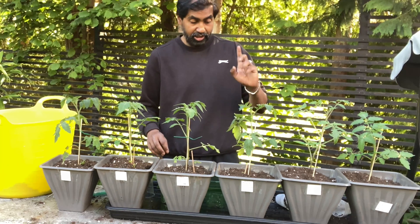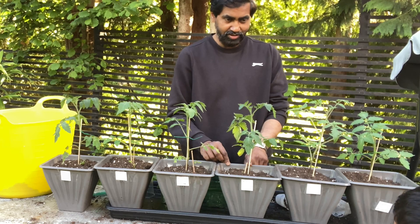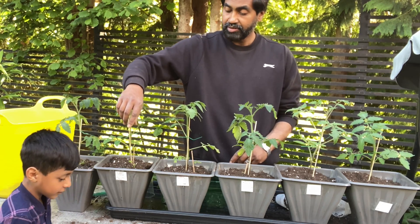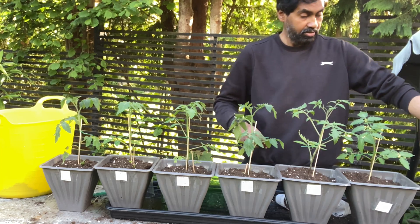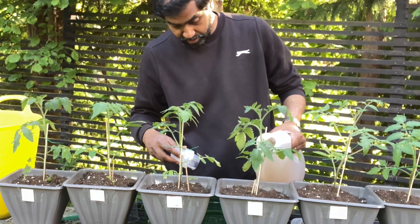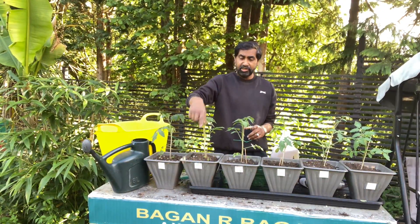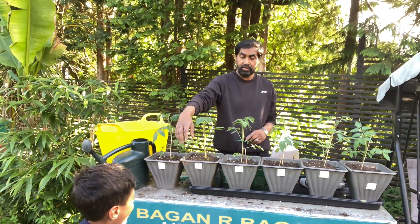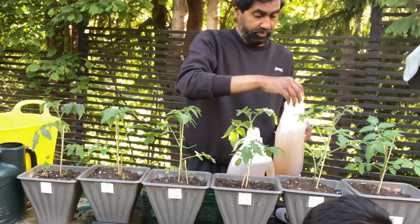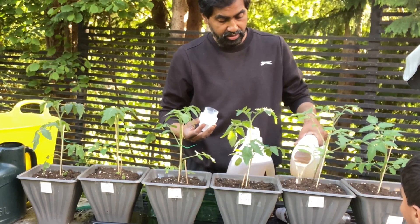Now let's water them. The seaweed goes to the seaweed pot, and the Miracle-Gro liquid fertilizer bottle goes to the Miracle-Gro pot. Here we go — Miracle-Gro, not too much, about once a week. Next is seaweed — there we go, seaweed done. Then tomato feed — Yakub helps carry the bottle. Tomato feed is done.